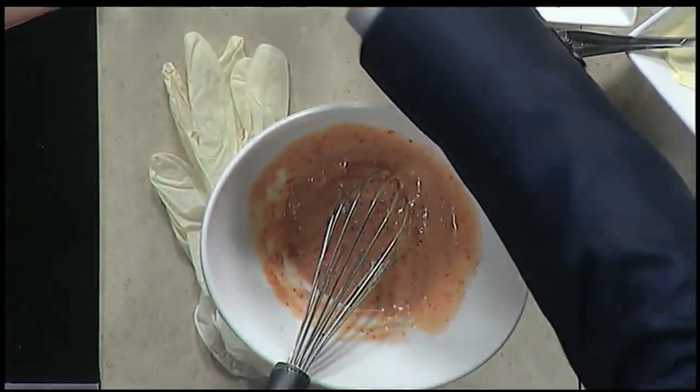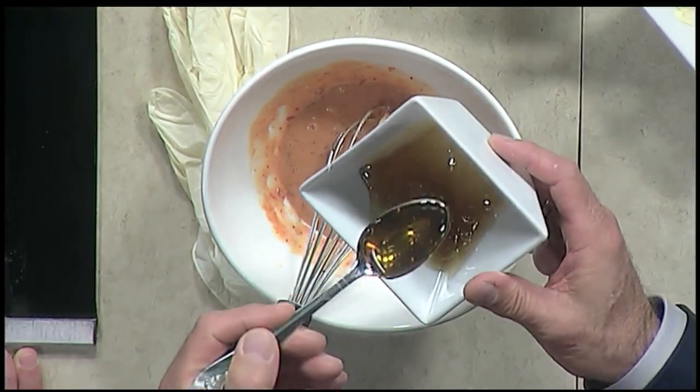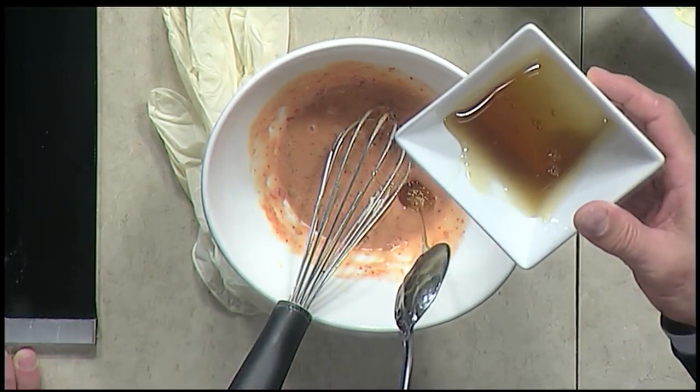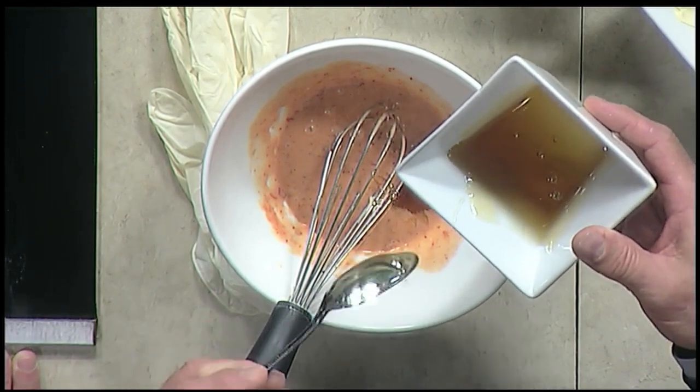And then the honey is what's going to kill that spice. I didn't put too much spice in. I like it spicy, but you never know what people like. I'm into sweets. And honey — local honey is the best.